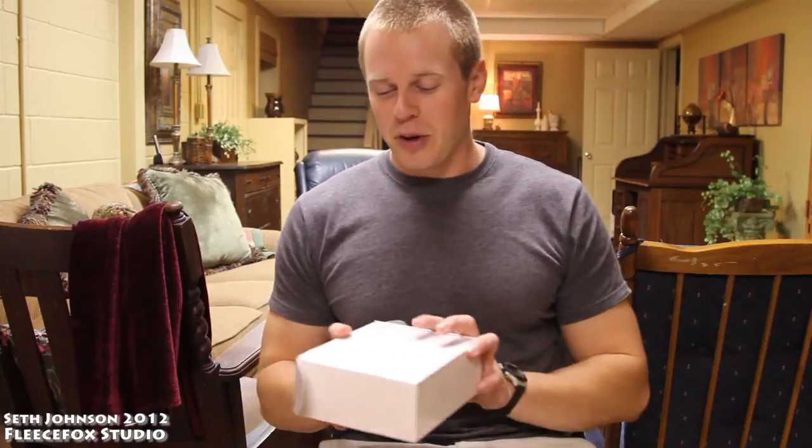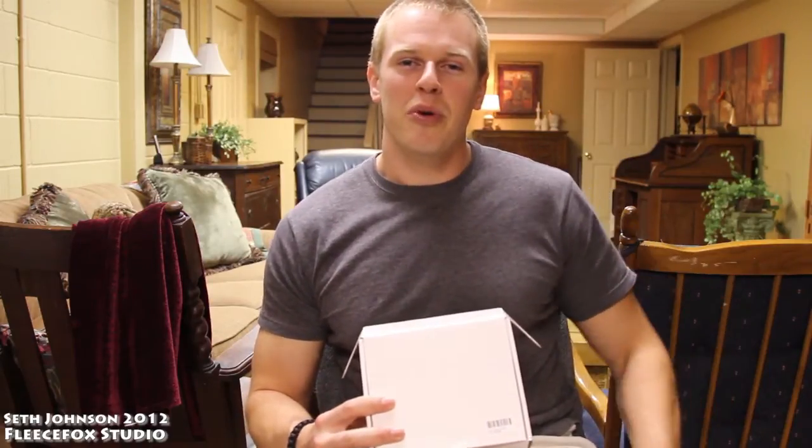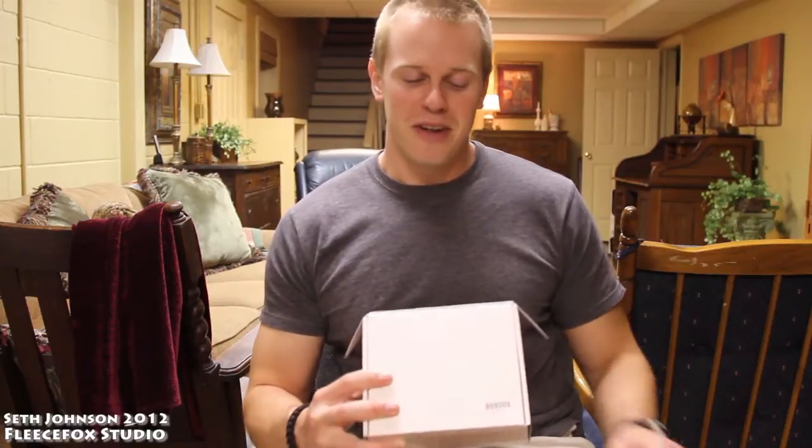Hey, I'm Seth Johnson with the Fleece Fox Studio. Today I'm going to give you a quick look at the Hobby King 900MHz 1.5W FPV video system.